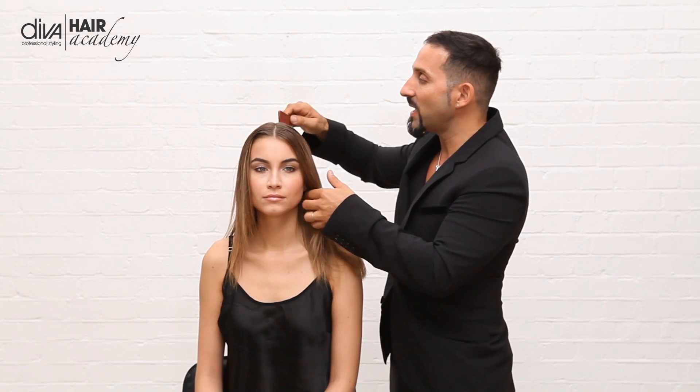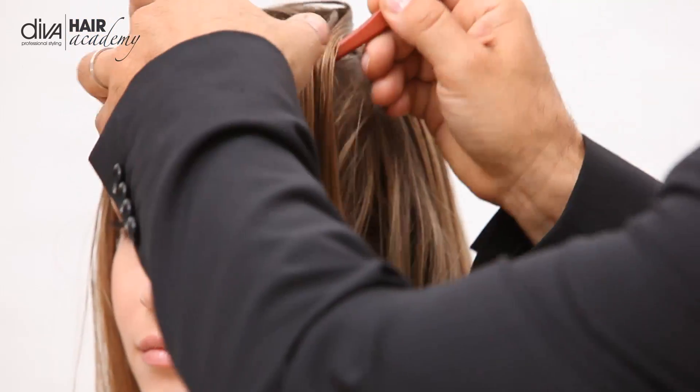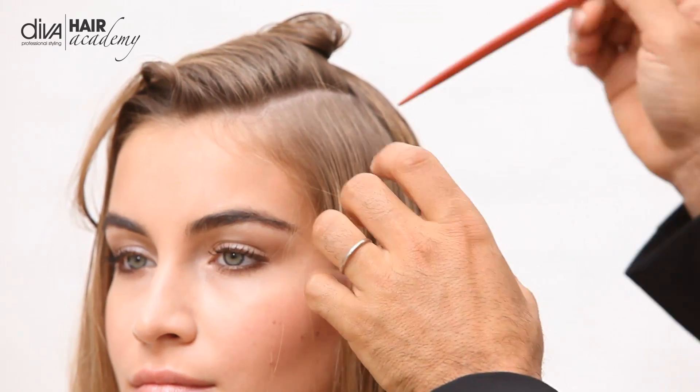For the volume and texture I'm just going to take a small section to show you. I'm just going to move this hair out of the way. I've dried the hair to about 80 to 90 percent dry already.